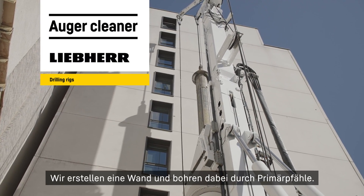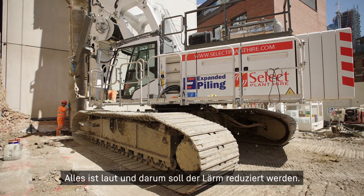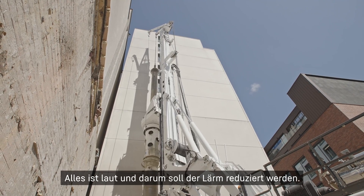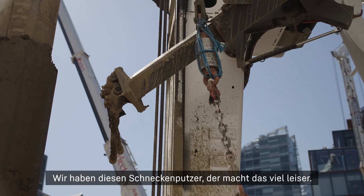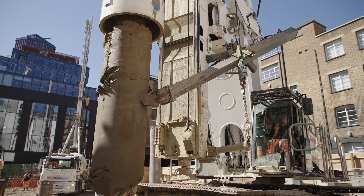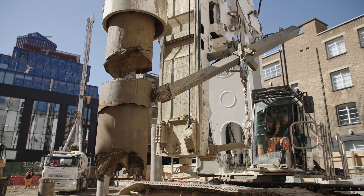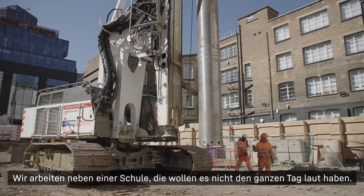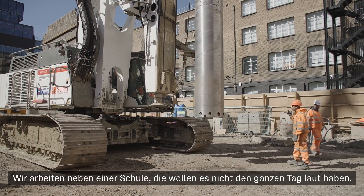We're putting a wall in and obviously we're cutting through, everything is noisy, so we're trying to eliminate the noise. We're not going bang bang bang — we've got this cleaner which is eliminating the noise. People are working next to a school so they don't want to have the noise all day long.